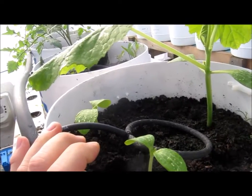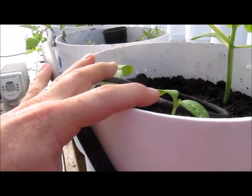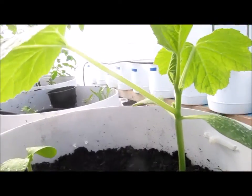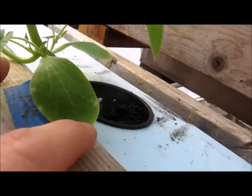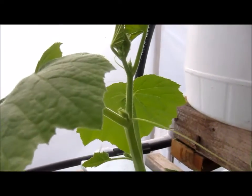I had 100% germination. This one was planted originally and then I planted these two a little bit later. You can see this one's doing very well in this pot. Here is another squash growing in the net cup and you can see that one's growing nicely as well.